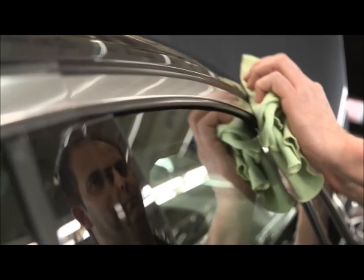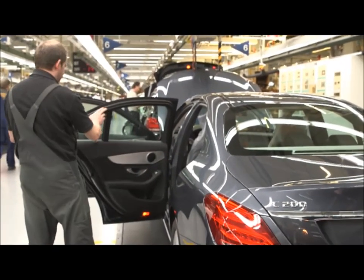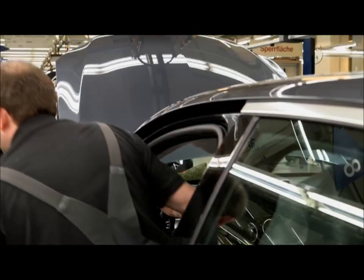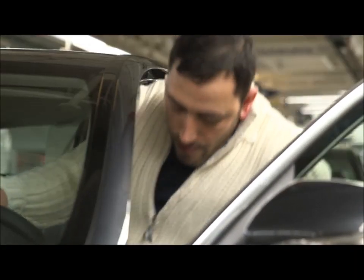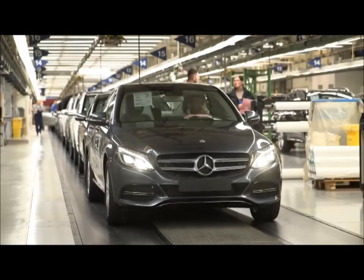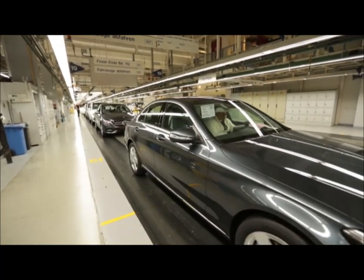Let's get started. The 2-Rail. Roll, roll, roll. Pull. Here we go.